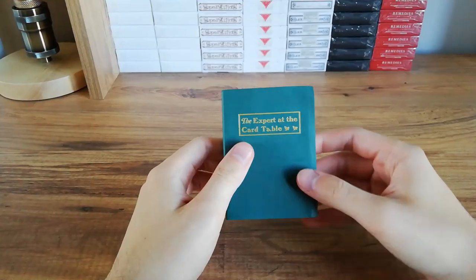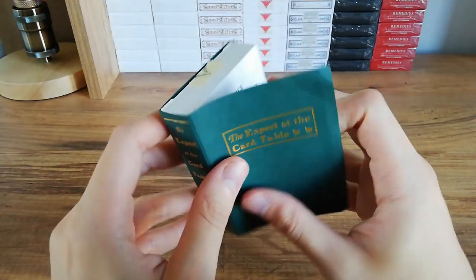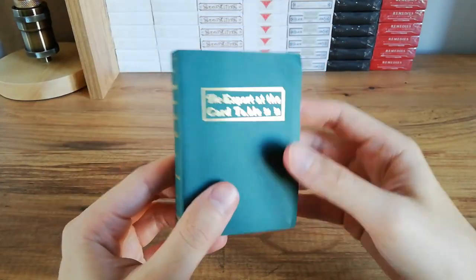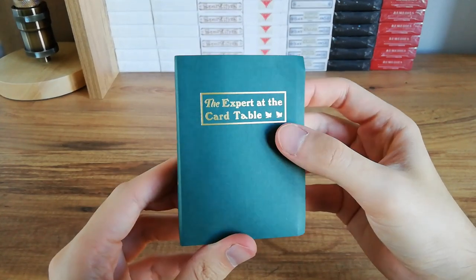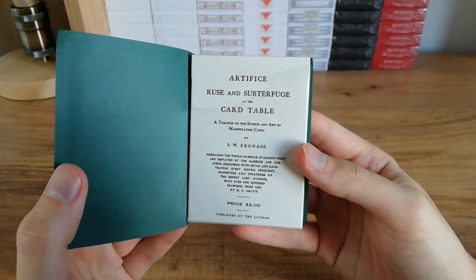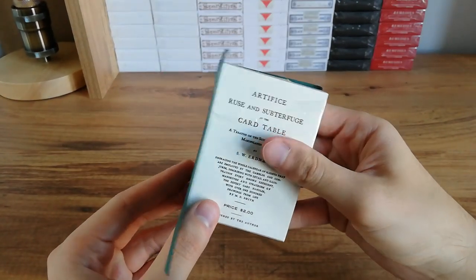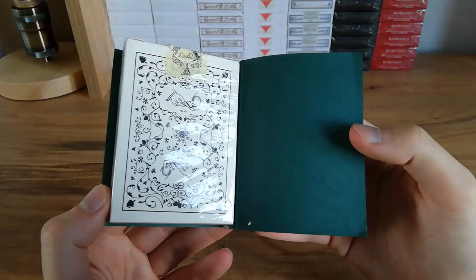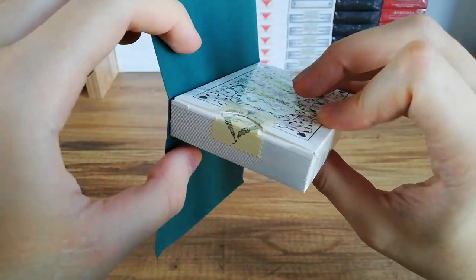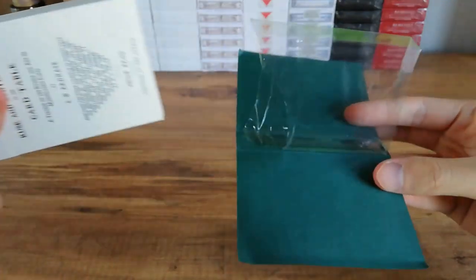So that's the round up of the unboxing. Now for the Figure 25 Erdnase deck review — this is the paperback edition. It's got a thin paper material to it. For those who don't know, this is a tribute to the Expert at the Card Table book, which is a book for magicians that teaches magic. The deck comes attached to the paper, so I've done a little rip here to take it out. The cellophane remains intact.